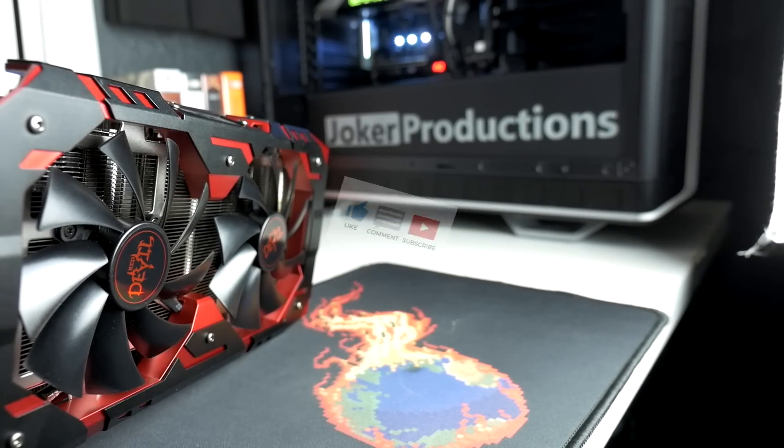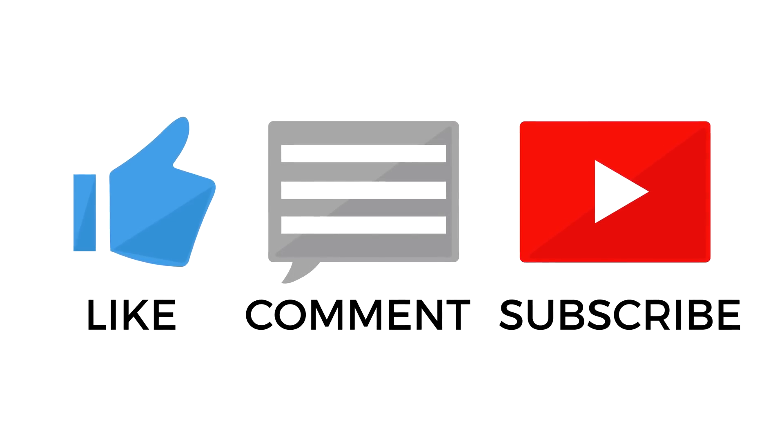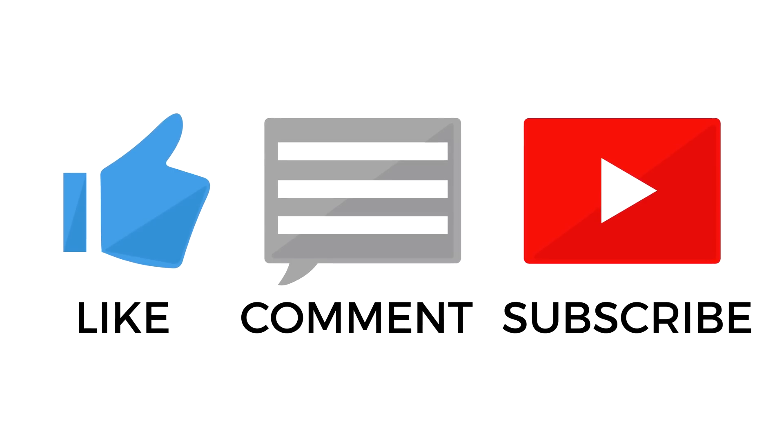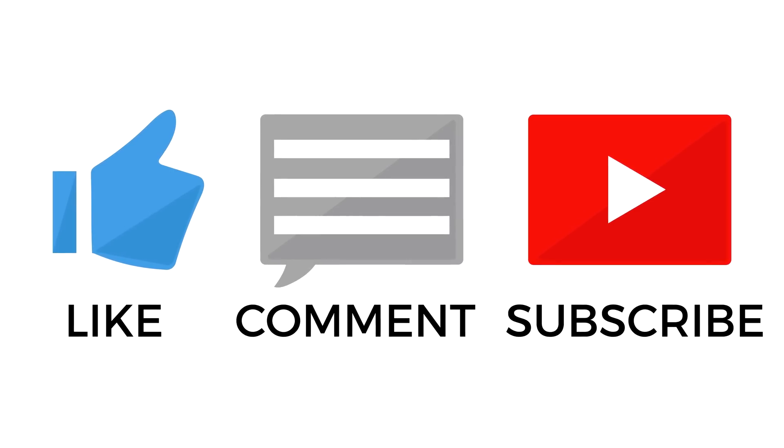Be sure to leave a like down below if you enjoyed the video and subscribe if you're not already. If you are a long-time viewer, hit that notification bell so you never miss any of my graphics card reviews and other tech news videos. I will catch up with you guys next time.